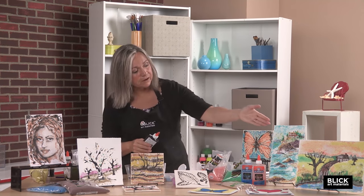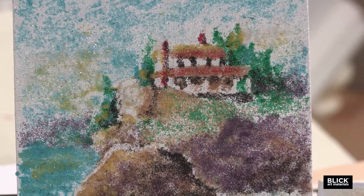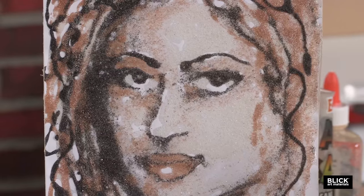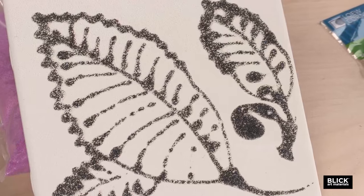Any substrate could be used for this — really, the process could be done on a canvas panel, a hardboard panel, or some canvas. These examples are done on watercolor paper and a bisque tile. The bisque tile is porous, so the glue does dry a little more quickly as it's absorbed onto the tile.